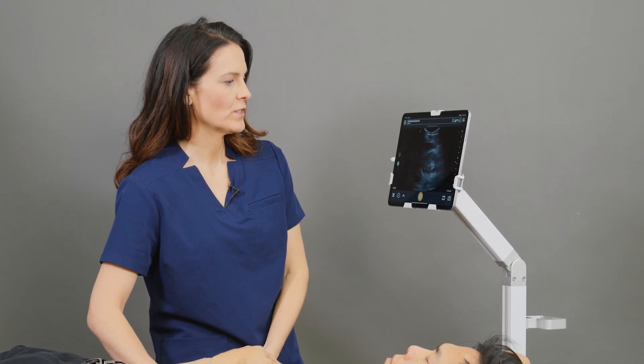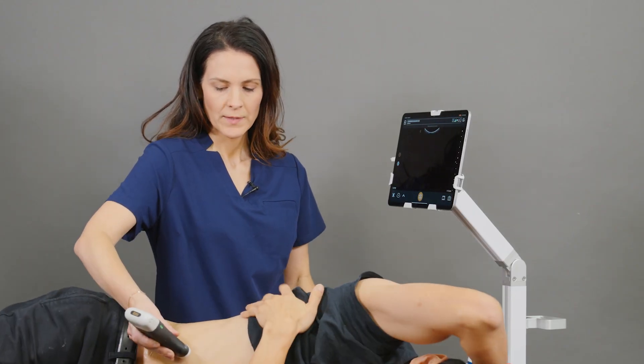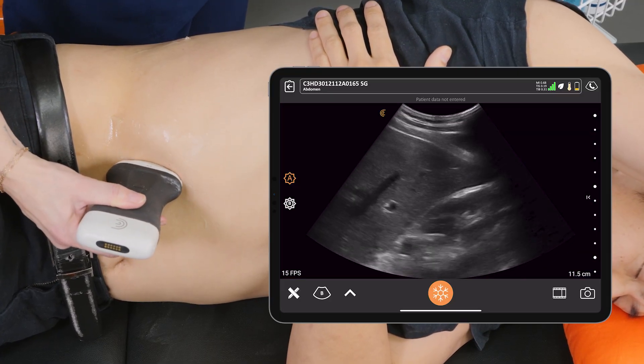Now I'm going to ask my patient to roll onto the side. Depending on your patient body habitus, you can try a few different positions to make sure that you're seeing the entire kidney.